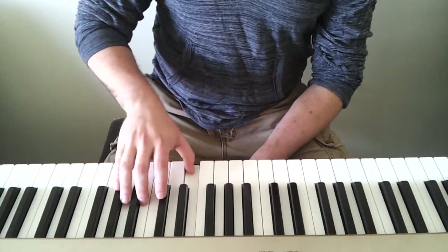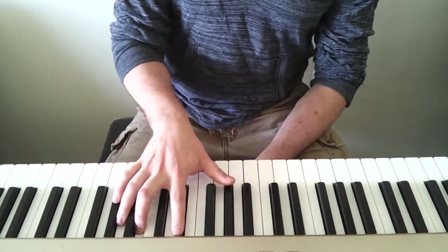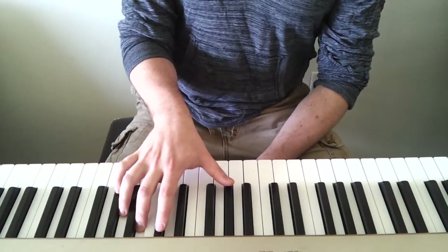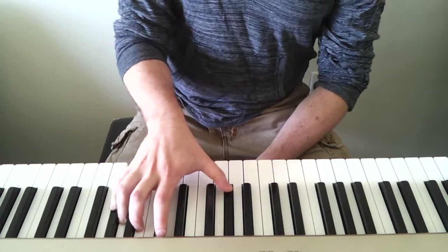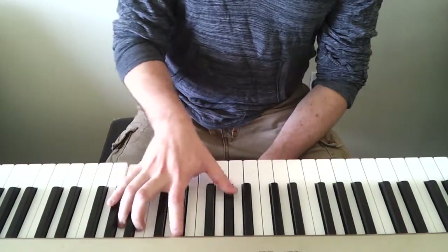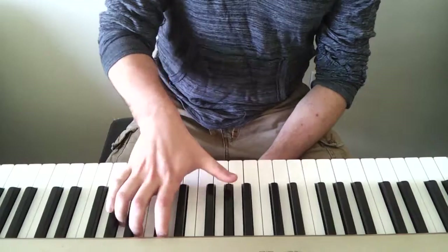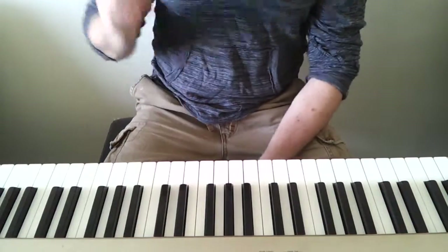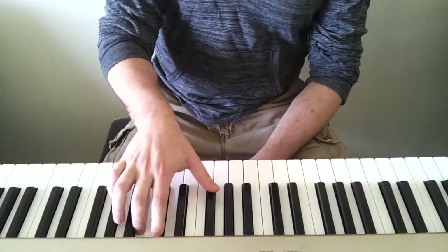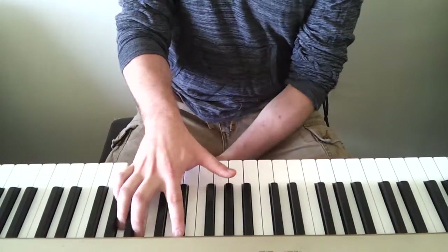So: top, bottom, middle, top, top, bottom, bottom. And then at the end I do something different. And then I go up one note. You kind of just have to watch it, to be honest.